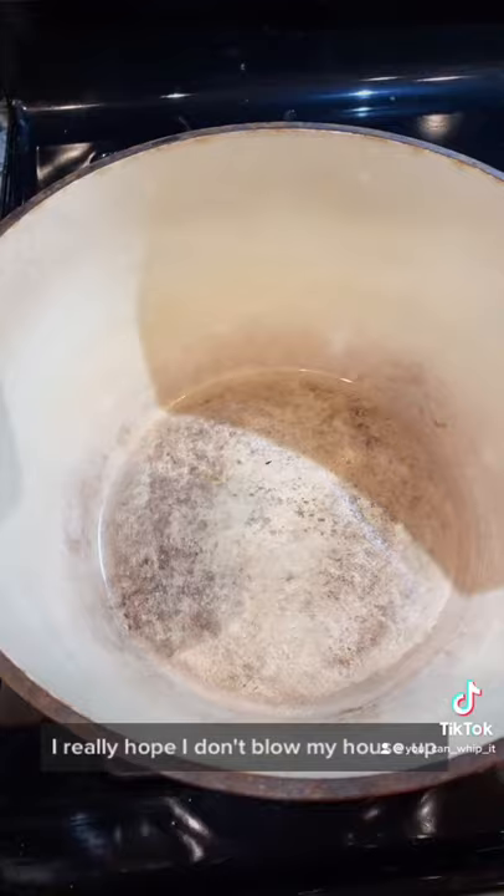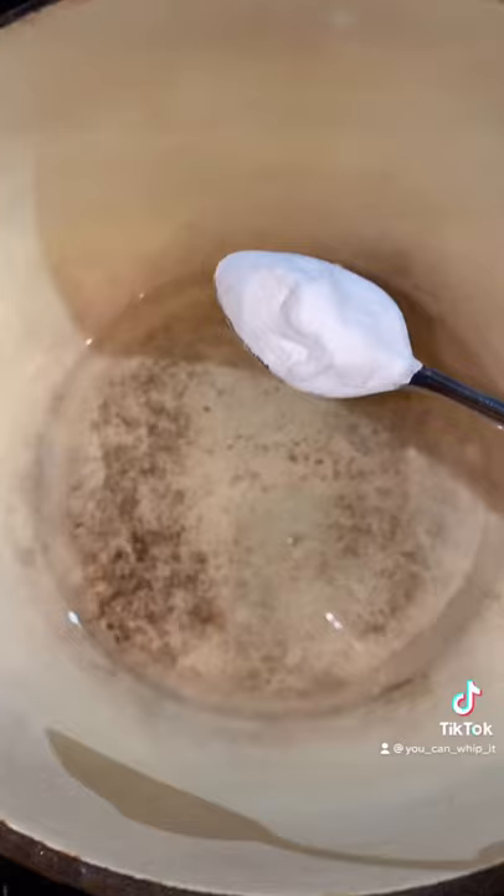I really hope I don't blow my house up. I just turned the heat on and I'm pouring the peroxide into the bottom of the dish. I'm gonna add in a teaspoon of the baking soda — it's starting to sizzle.